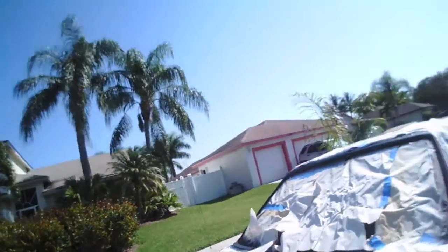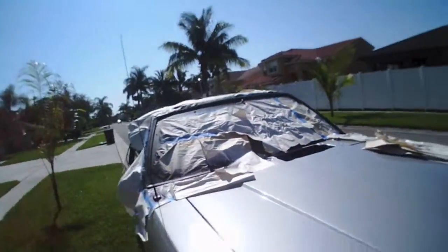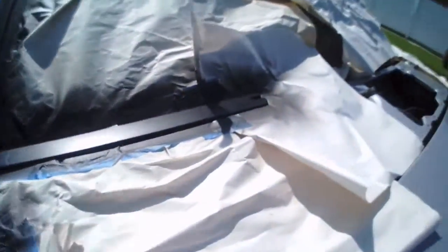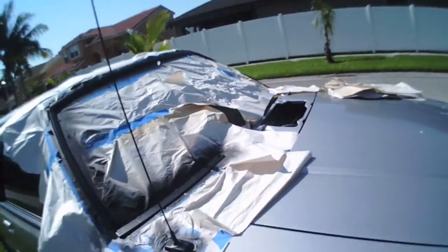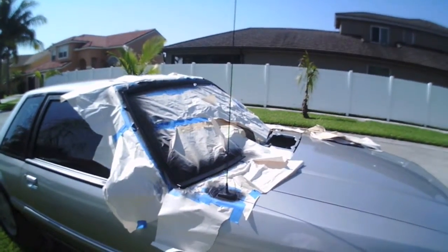But close up, you know, it's just a rattle can and I was getting spurts out of it. But it doesn't matter. I'm happy with how it looks from right here.